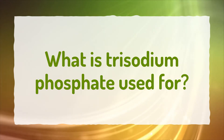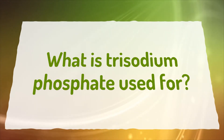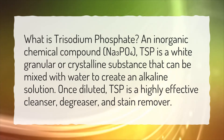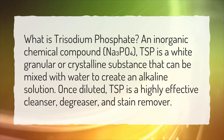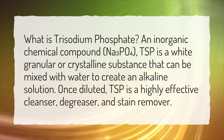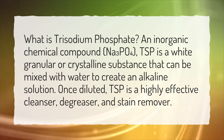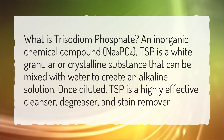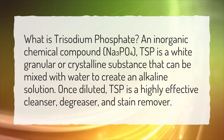What is trisodium phosphate used for? What is trisodium phosphate? An inorganic chemical compound, TSP is a white granular or crystalline substance that can be mixed with water to create an alkaline solution. Once diluted, TSP is a highly effective cleanser, degreaser, and stain remover.